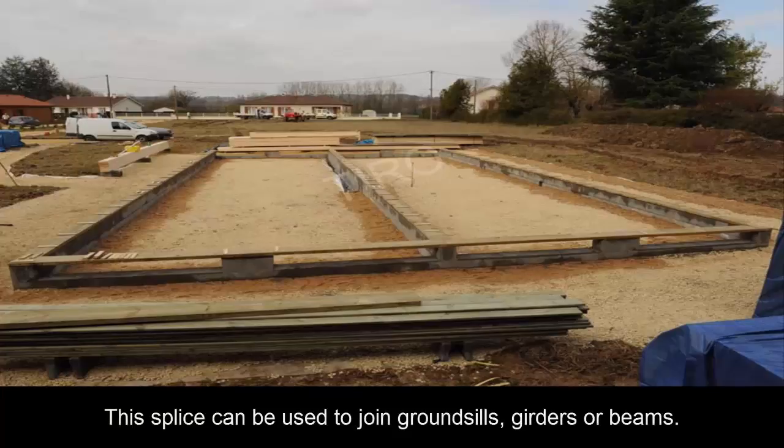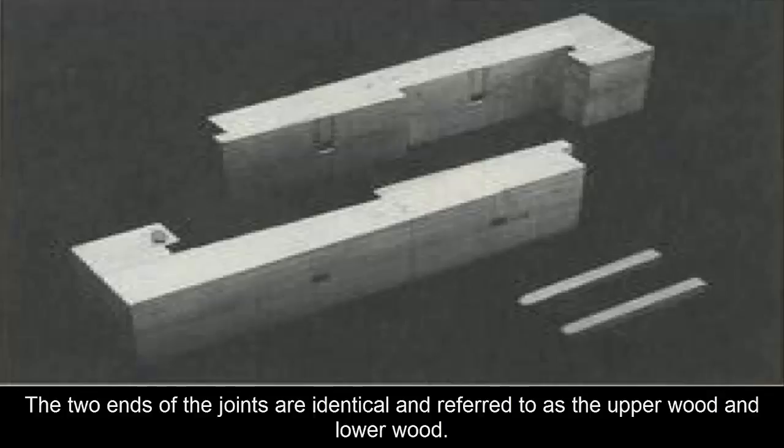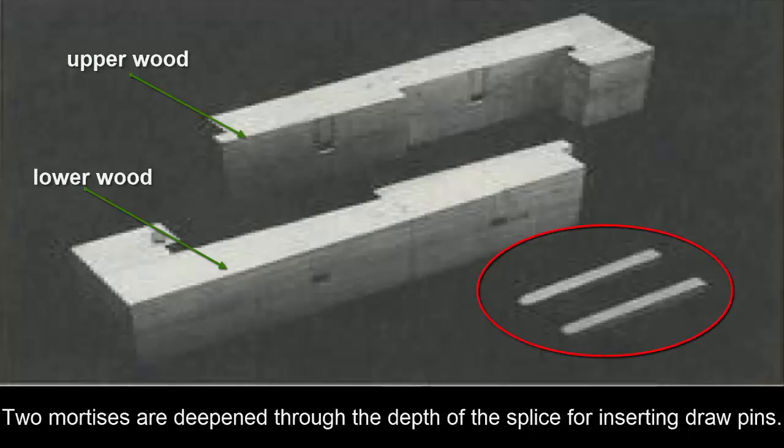This splice can be used to join ground sills, girders or beams. The two ends of the joints are identical and referred to as the upper wood and lower wood. Two mortises are deepened through the depth of the splice for inserting draw pins.